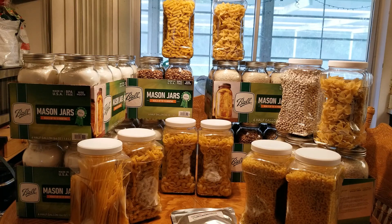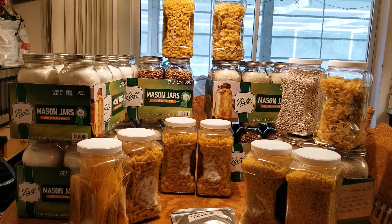Hey guys, it's Tony of the Newbie Preppers. I hope you guys are having a great day today. Right now I'm getting ready to put oxygen absorbers into the stuff that I have prepped.